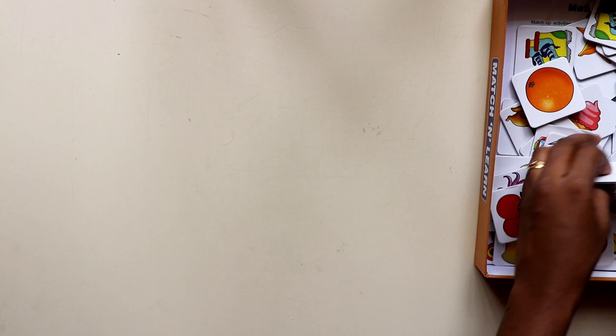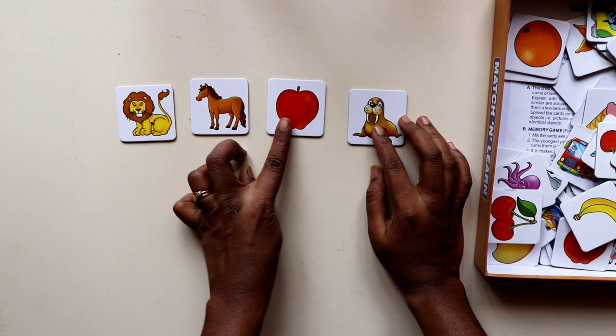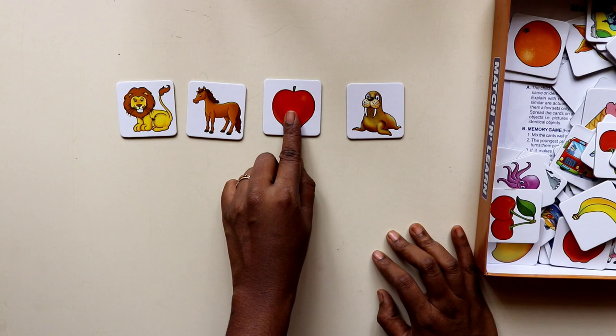The next game you can play with these cards is to find the odd one out. These cards have a variety of types — fruits, vegetables, a few vehicles, and things we find at home. You can group them and introduce the concept of finding the odd one out to your kid.